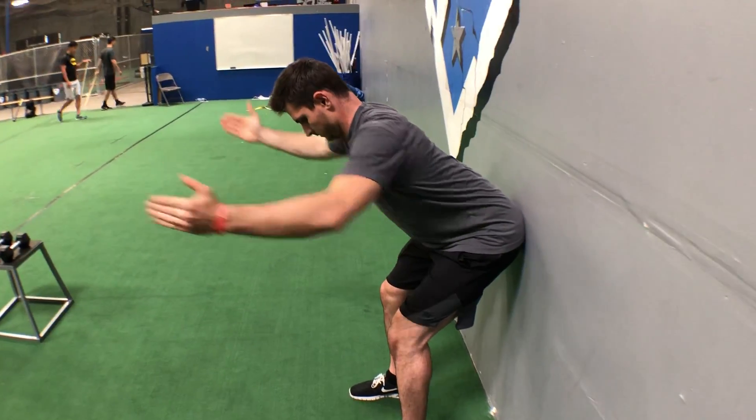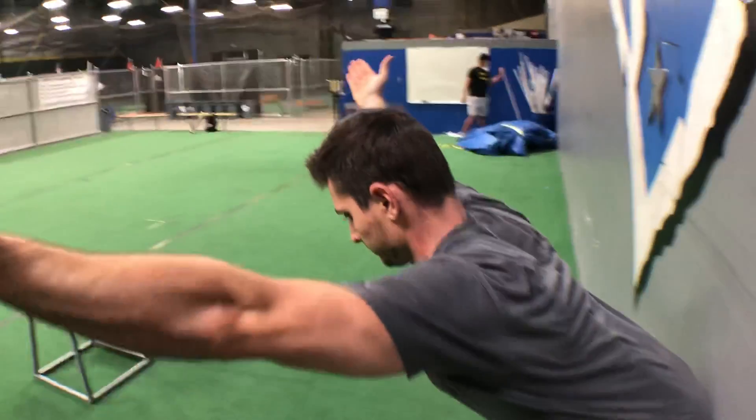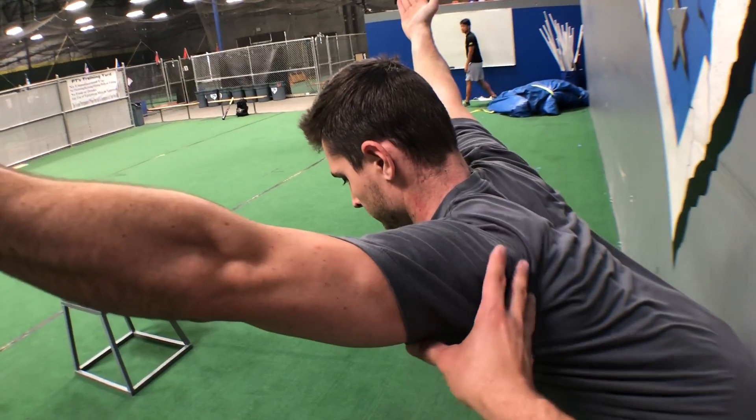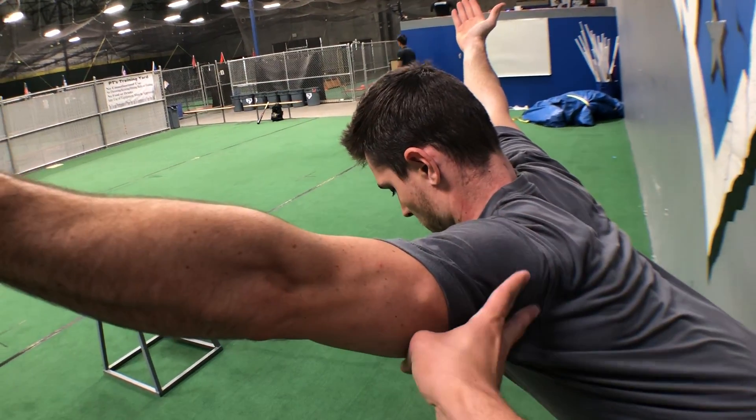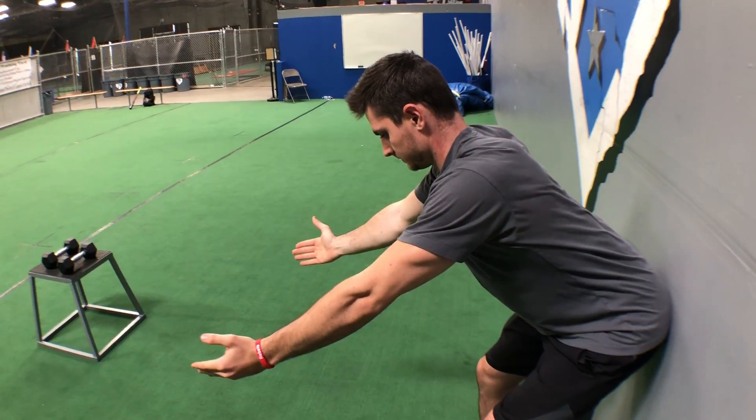From here what we're going to do is push up into a Y. As we come up, the big thing I want you to do is really get the shoulder blade to wrap around the ribcage, then come back down with the arms.